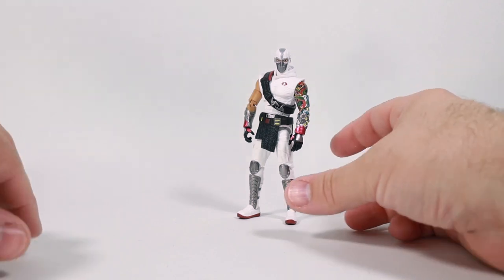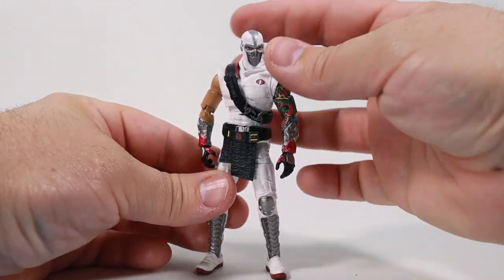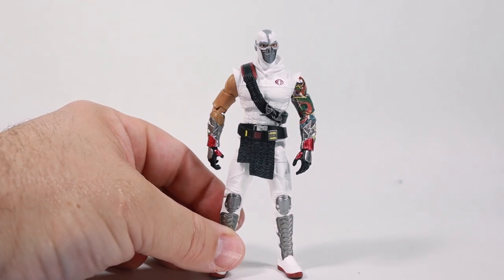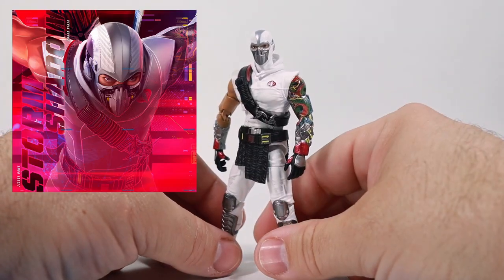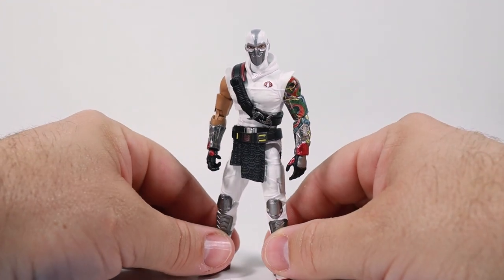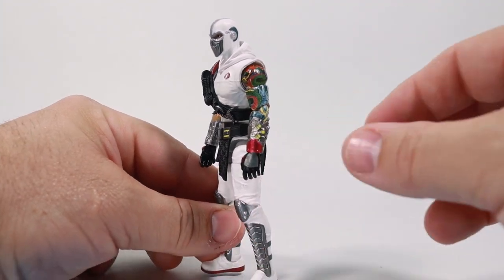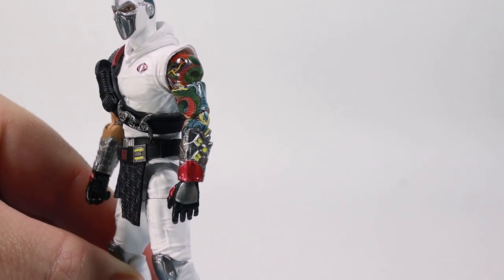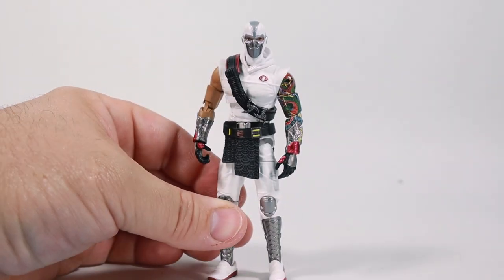Let's take a look at the articulation of this figure and a bit more about the design, because I find this figure really cool. This is what I would classify as the former Classified Storm Shadow — the one we were originally going to get back in 2000 or 2001. This character appearance was used in a lot of marketing until fans voiced their opinions, wanting a more classic looking Storm Shadow without the silver mask and gray-silver accents. And there's a left arm tattoo which — I'm not really a huge tattoo guy — but look at this thing. The entire arm is covered, and it's actually really cool how they did that.